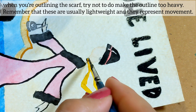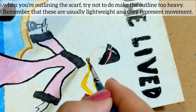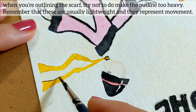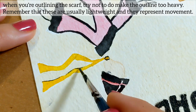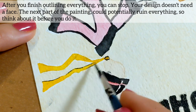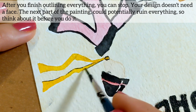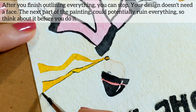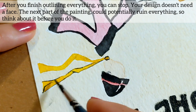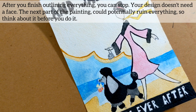When you're outlining the scarf, try not to make the outline too heavy — remember that scarves are usually lightweight and they represent movement. After you finish outlining everything, you can stop. Your design doesn't need a face. The next part of the painting could potentially ruin everything, so think about it before you do it.